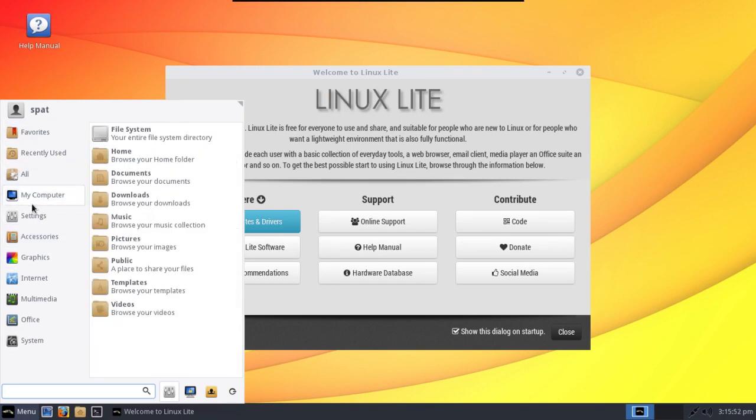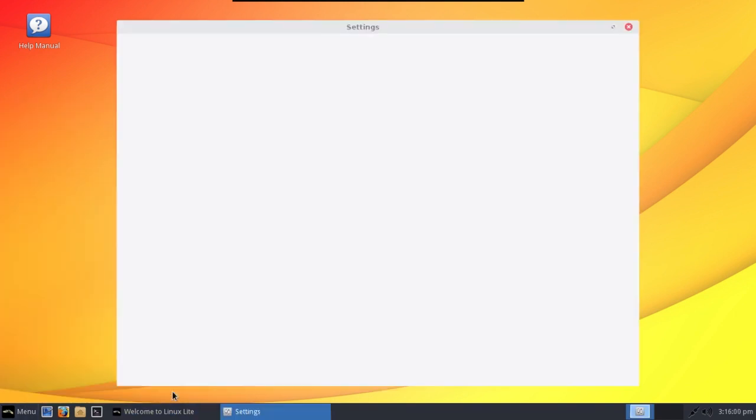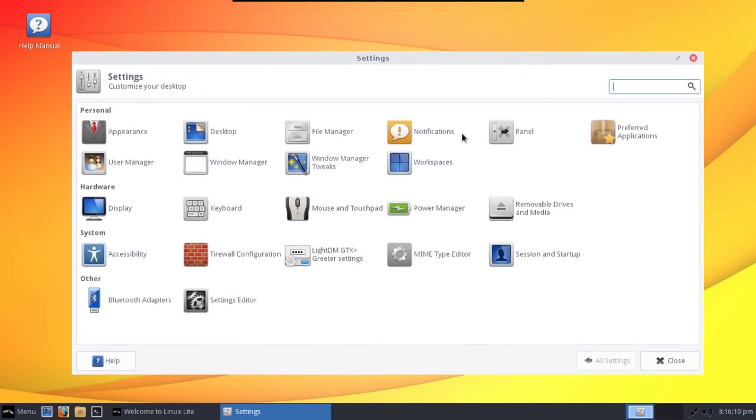First, I wanted to give you a quick rundown. All of your settings are accessible individually here, or you can click the Settings button to open up the Settings Center. You can configure everything here. This uses the XFCE desktop, which is lightweight and super easy to configure.